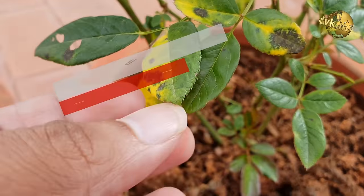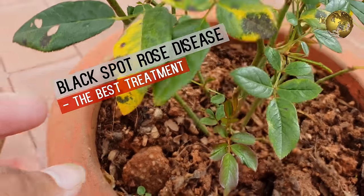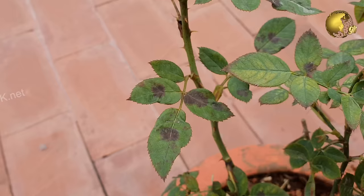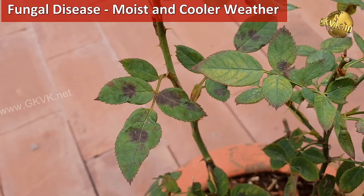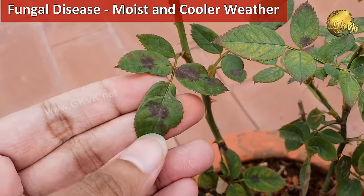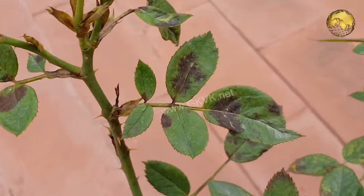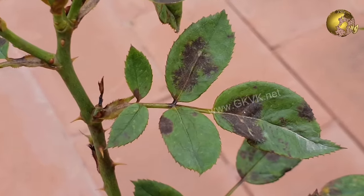First of all, you must know what actually these black spots are. They are actually a fungal disease typically caused from moist and cooler weather. Black spot disease is one of the most common diseases of rose bushes, and if left unchecked it can cause quite a bit of damage to your rose plants.